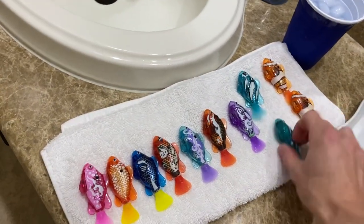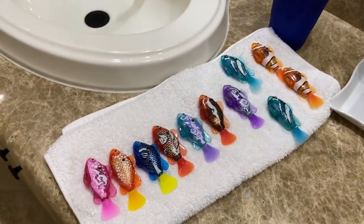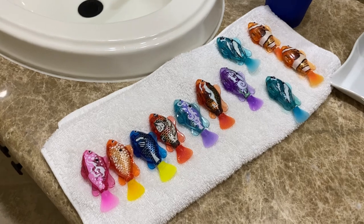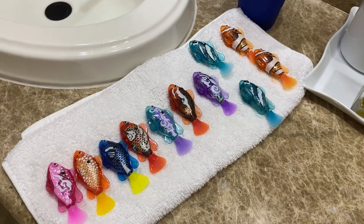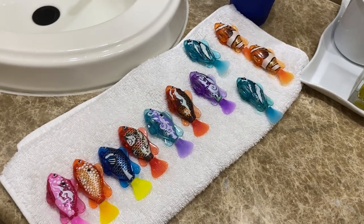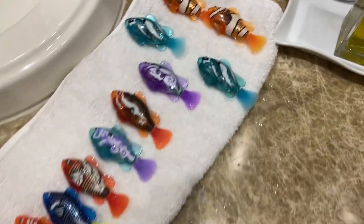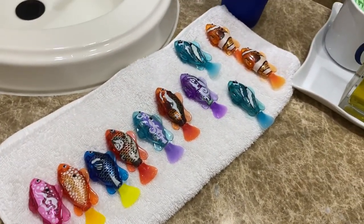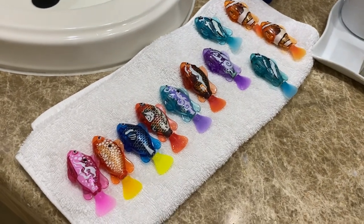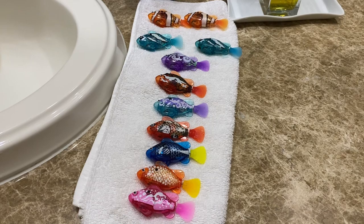But yeah, that is how the color change feature works. I honestly don't think it's too interesting just because of how hard it is to get it to work. But nonetheless, it's a cool thing to have if you have some cold water handy, and a fun little way to customize them a little bit, I guess. So yeah, that's just a quick video showing how that feature works.